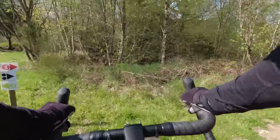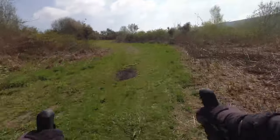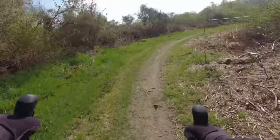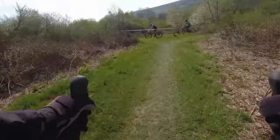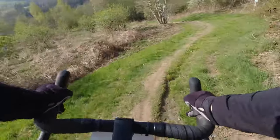Now of course it's a road gravel frame, and on the road going up these climbs, having a bike this stiff and lightweight is amazing. I think I'm going uphill faster than I did with most of the e-bikes I tested at this bike testing event.